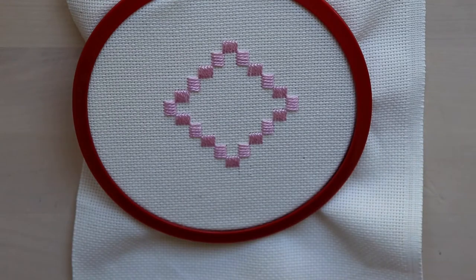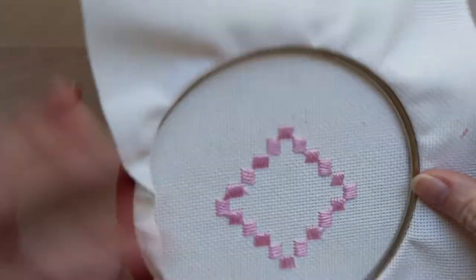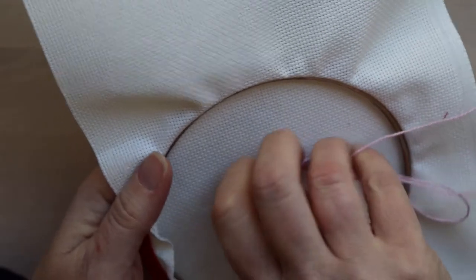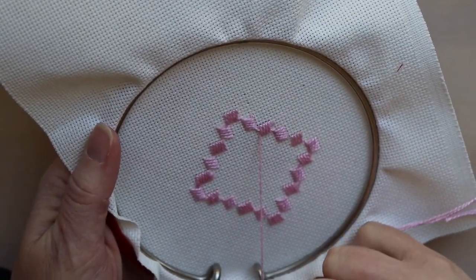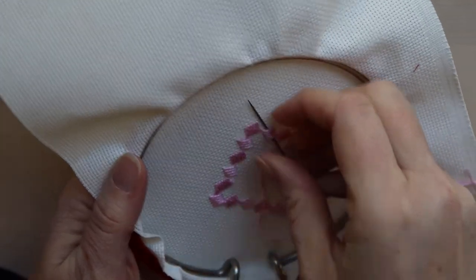To begin, we're going to start by weaving in the end of the cluster blocks, so we don't need to use a waste knot for these.